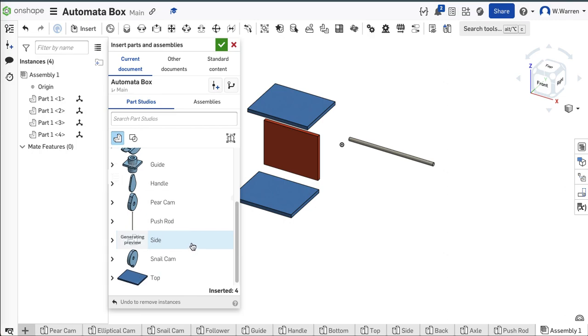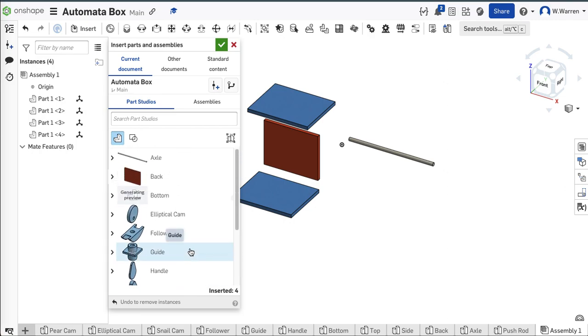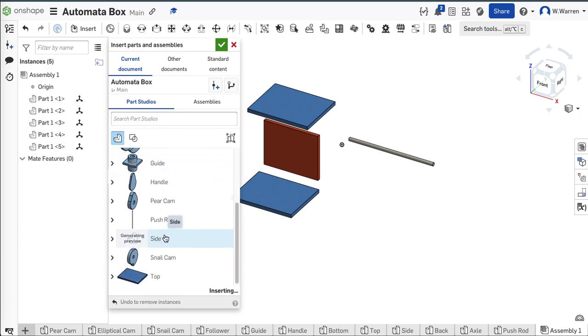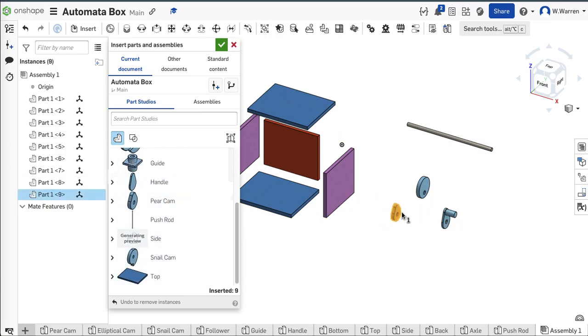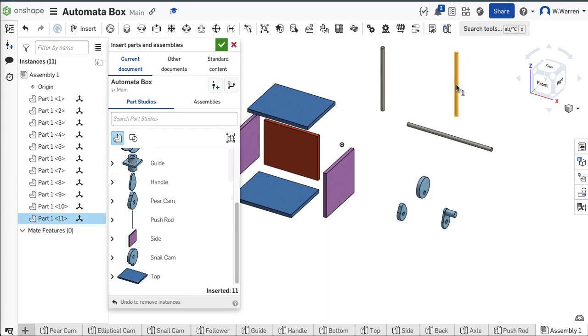Here's the top. I need sides — did I do a side? There it is — side and side over here. I'm going to move that guy over to the side. I'm going to need the axle, an elliptical cam, the handle, a pear cam, and I'll leave the snail cam for now. I need two push rods and two guides.